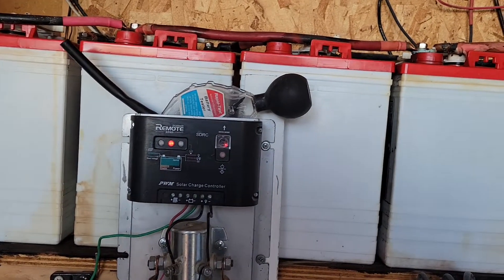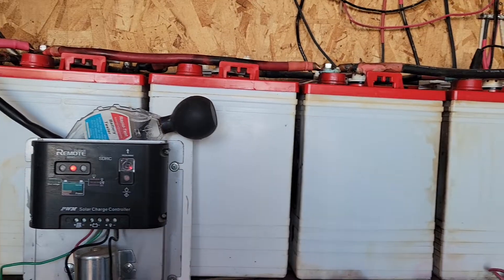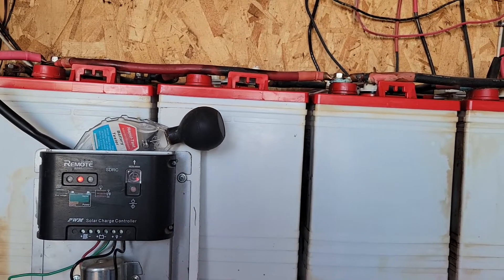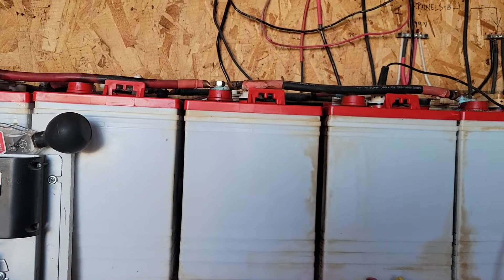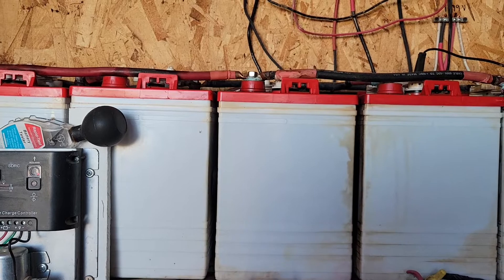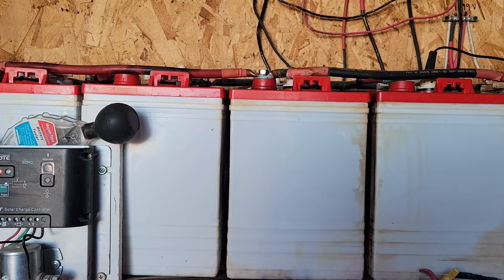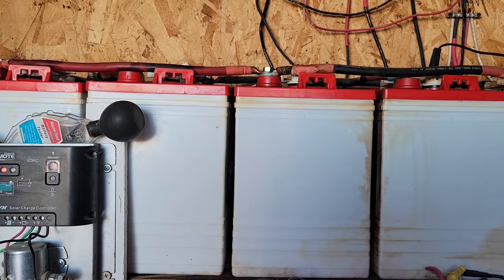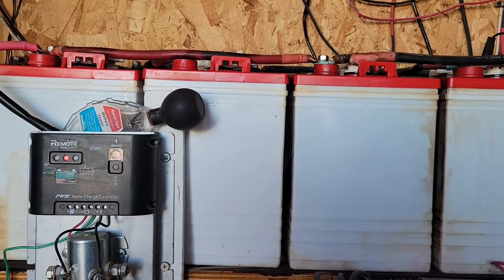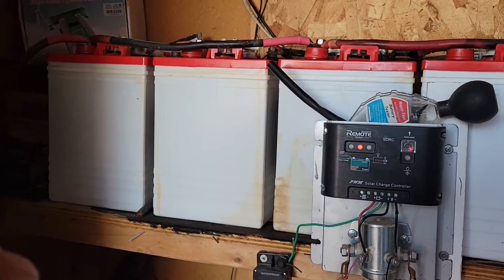I decided to go with a 12-volt system instead of 24, 36, or 48. My thinking was that if there was ever a major problem, I could pull my van up to the door and run jumper cables from the van battery into the battery bank.